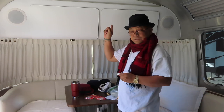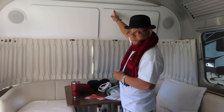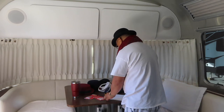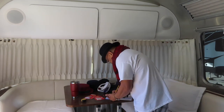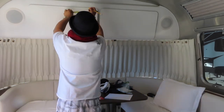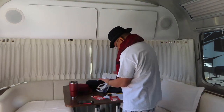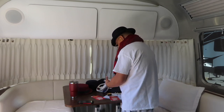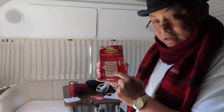Okay, follow along. I'm gonna speed through this. I'm gonna have to measure first — divide by three, find the middle, and then find the middle again of the middle. I'm using command strips to put them up, so that way if it doesn't match up correctly I can just pull it out.